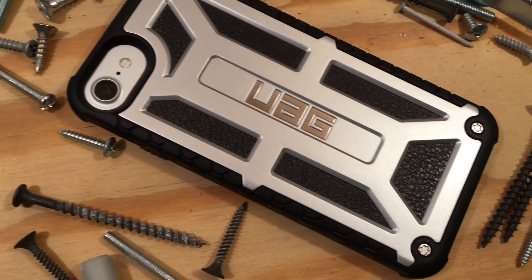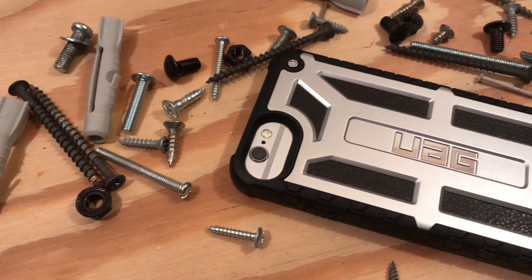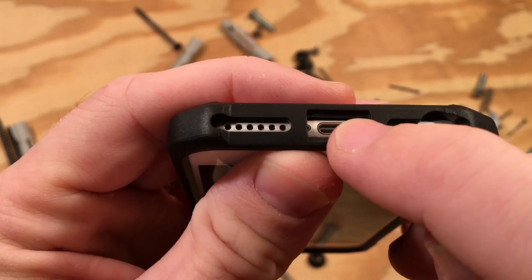The camera cutout had to be sized to fit the cameras from both phones. On the iPhone 7 it's not that noticeable, but on the 6 and 6s it's clear that your case was designed with another phone in mind. I get it — UAG can cut some costs by only making one version. I just wish they wouldn't have compromised on what otherwise is an outstanding case.